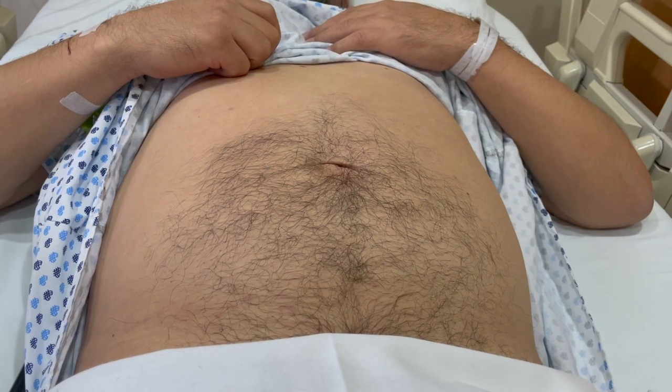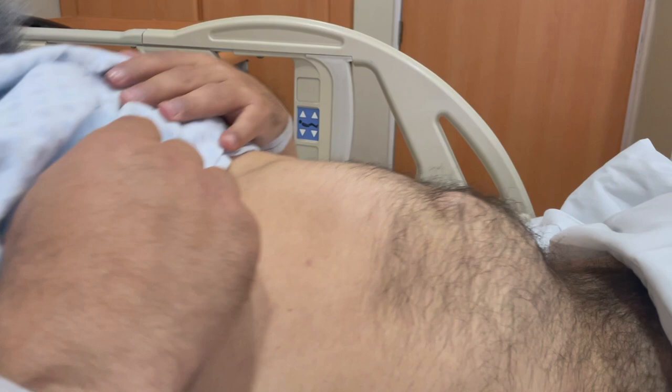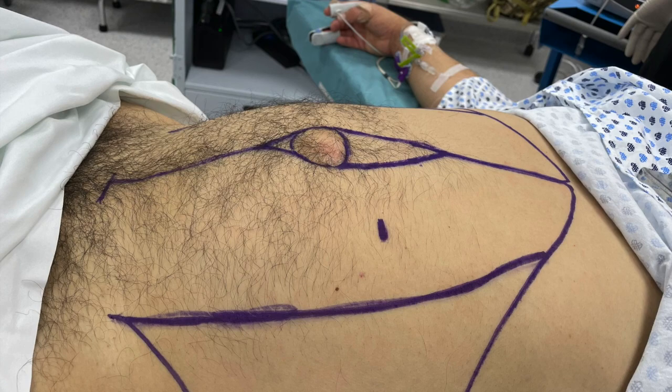Hello everyone. I wanted to share this recent case of an eTEP rives-stoppa in a gentleman with a primary symptomatic umbilical hernia and rectus muscle diastasis, which I thought was pretty straightforward to start out your practice for those who are interested. During this case, I'm going to lay out some of the key aspects of my surgical technique, and I hope it's going to encourage some of you to start out your practice.